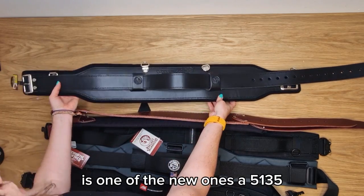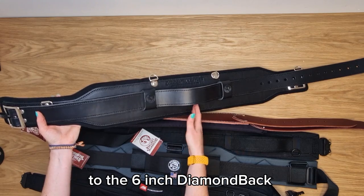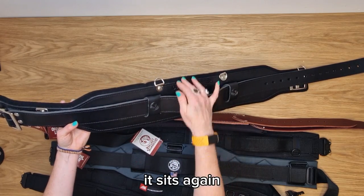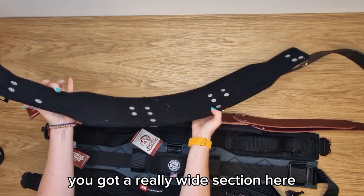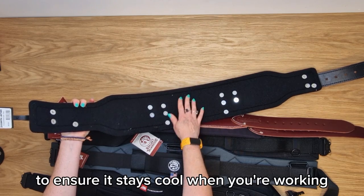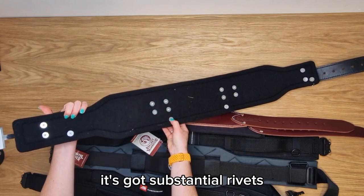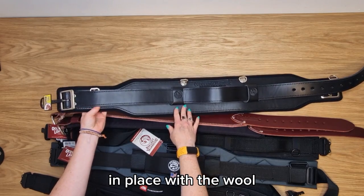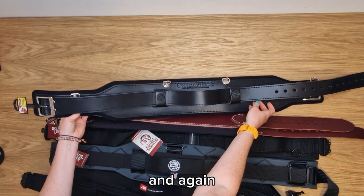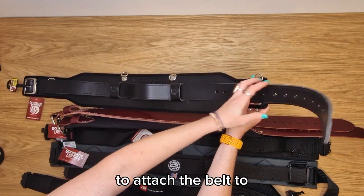The last belt Occidental have is one of their newer ones, the 5135, called the Stronghold belt. Similar to the six inch Diamondback and the Badger belt, this provides a lot more back support and helps distribute the weight. It sits in the small of your back with a really wide section for comfort. The wool lining is sweat-wicking to keep it cool while working and will mould to your shape over time. Substantial rivets hold the leather in place, and there is a two inch outer belt that can be unlooped to attach pouches. It uses the same nickel plated buckle.